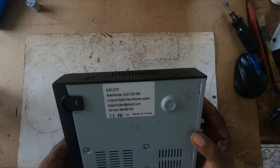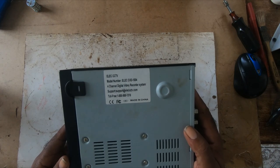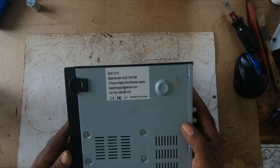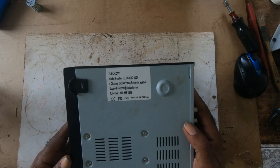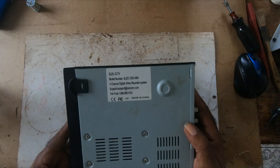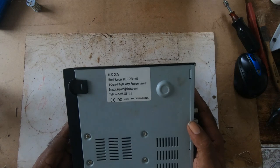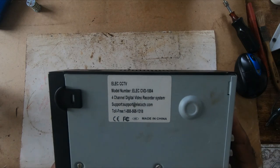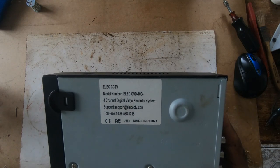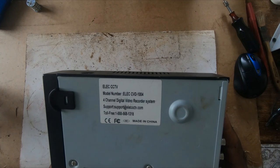So I'm asking again: if anyone knows how to factory reset this back to default mode, or what password to use to get into the system, please put it in the comments below. The model number is ELEC CVD 1004.